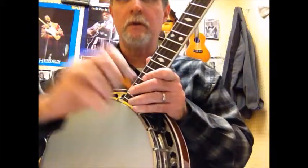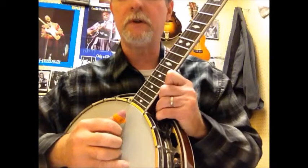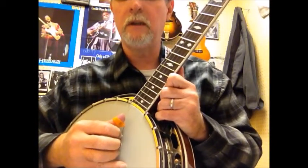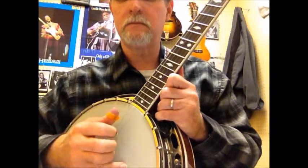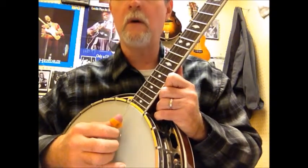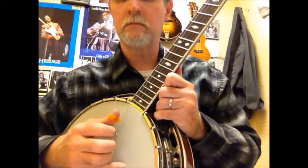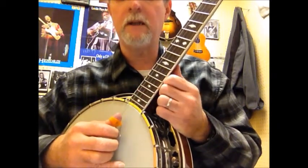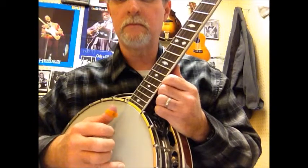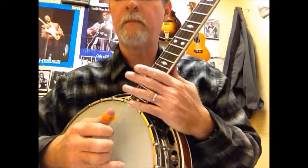I want to scoot up close here so you can see mostly the banjo and see what's going on. The first is called Thumb In and Out. Here we go. [plays slow] One more time slow. [plays slow again] Now I'll speed it up. [plays fast]